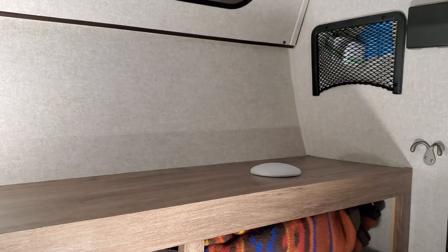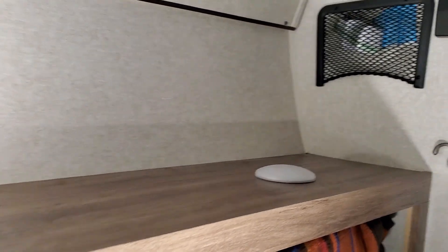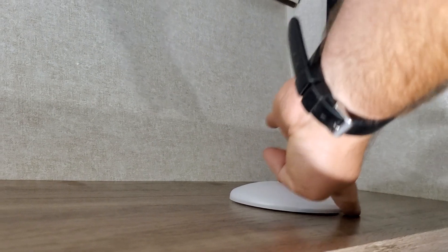Alright guys, so as you can see, I have that light that's not functioning. Pretty much the rest of them are. So I want to show you this. Kind of messing with it, nothing's working, right?